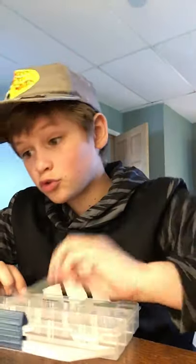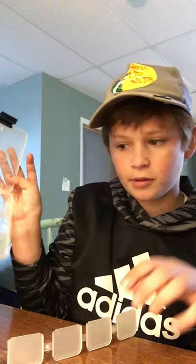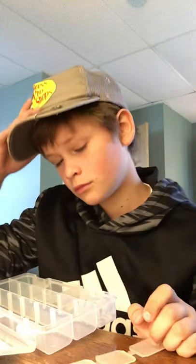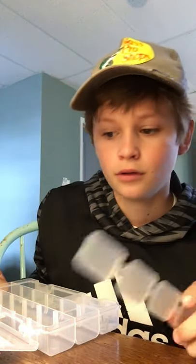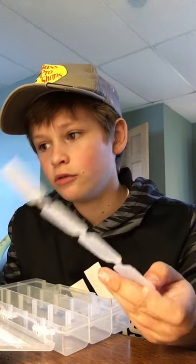I got myself the box - it's a simple, super freaking tiny Plano box. It looks like somebody stole half the dividers, which is a problem. Anyway, we're gonna keep moving on, so I'm going to cut up these dividers.